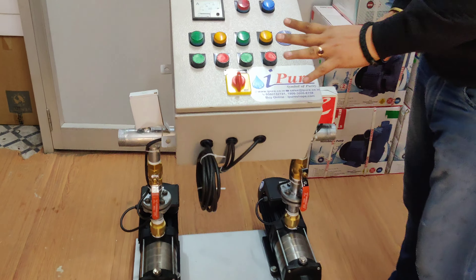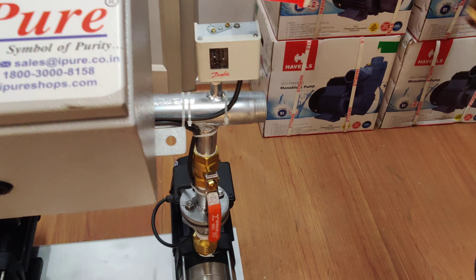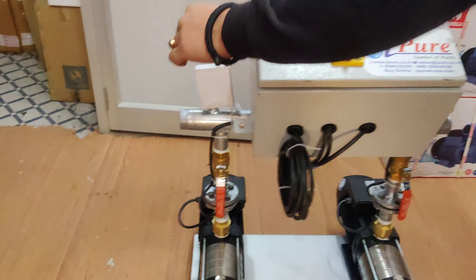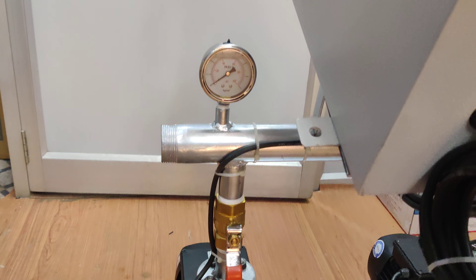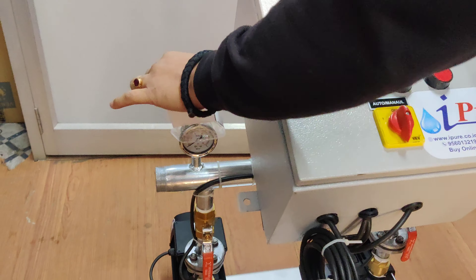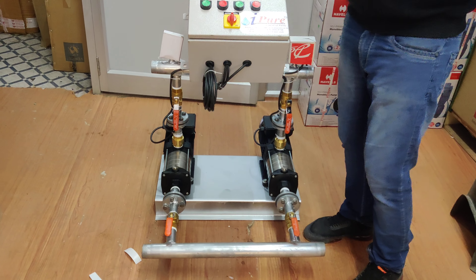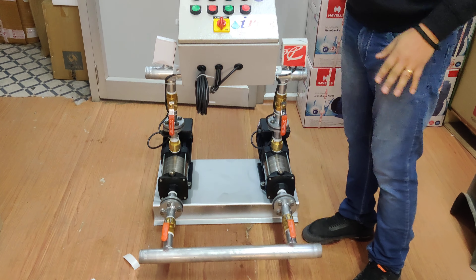First, let's talk about functioning. The pressure switch is installed — this is Danfoss, from Denmark. You can also see the gauge here where the pressure will be installed. These are all high quality components we have used. So when we start talking about how the panel is functioning, this is the two pump set elements.